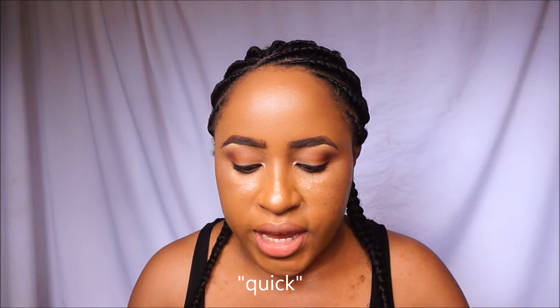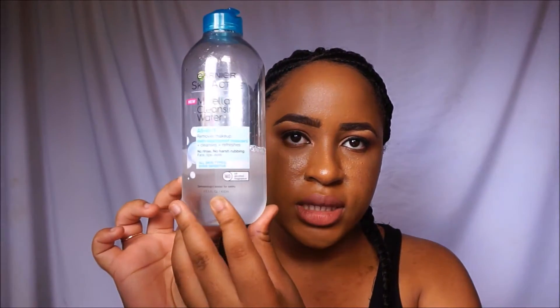Hey everyone, welcome back to my channel. Today I would like to bring you all a quick review of the Garnier Skin Active Micellar Cleansing Water, which looks like this.